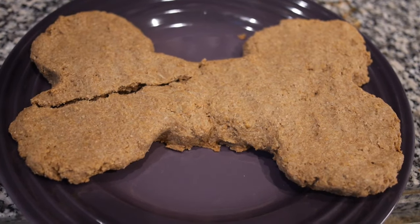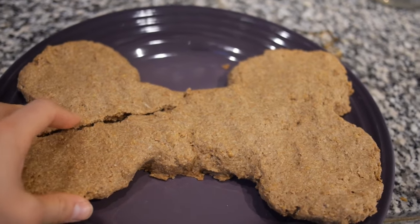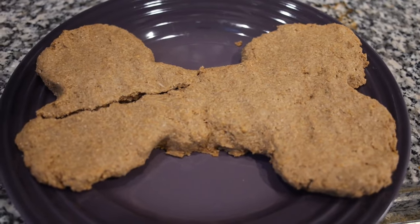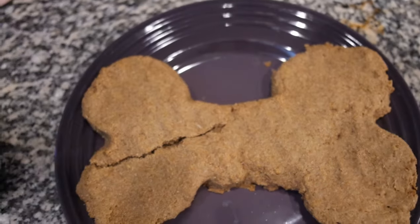This takes a lot to admit but I cracked the puppy cake — so sad. I was taking it off the foil and it just cracked on me, but that's okay. It still looks pretty cute.